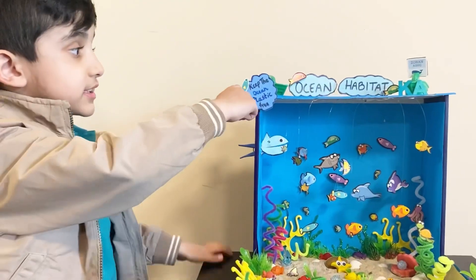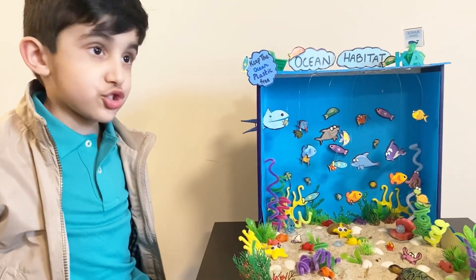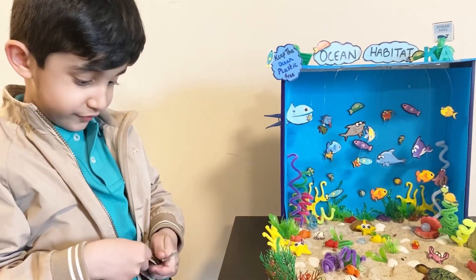And it says here to keep the ocean plastic free. It's not good for the sea creatures and marine life too, okay?